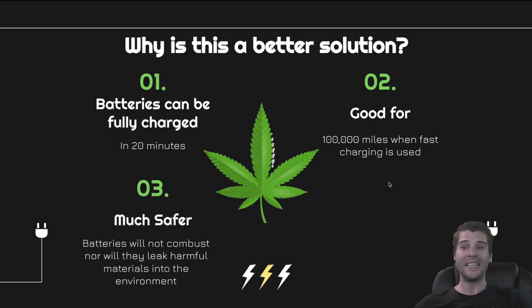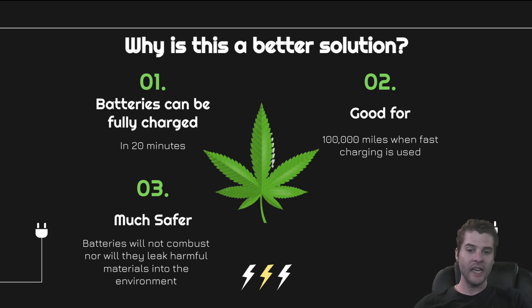What really makes this great is that batteries will not combust, nor will they leak harmful materials into the environment when they are recycled — hemp batteries are much, much safer than normal lithium-ion batteries. They store an incredible amount of energy and discharge an incredible amount of energy very quickly. They can discharge all of the stored energy in a matter of milliseconds if the power requirement dictates it.